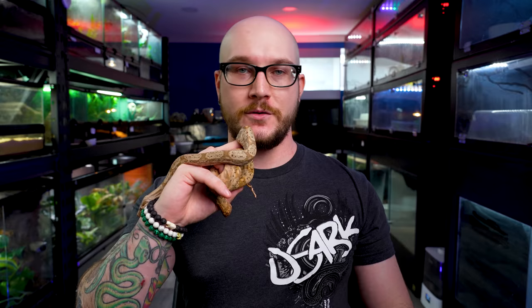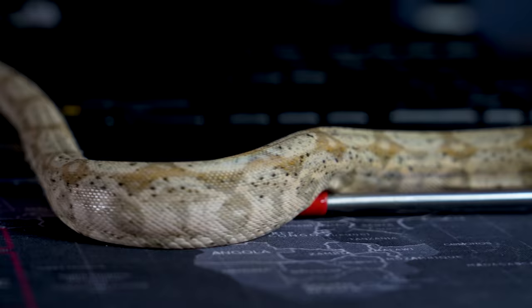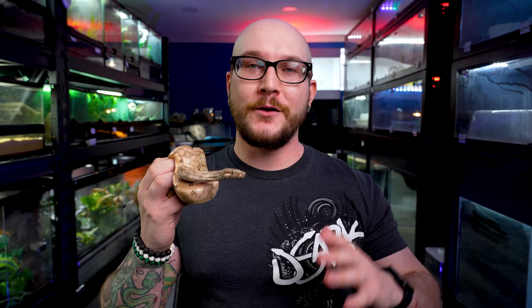You might be thinking: Adam, that's a tiny boa constrictor. You're right — not only is it tiny because it's a baby, it's also one of the things I want to talk about: the localities. Boa constrictors come in many shapes, sizes, colors, and morphs. In general, the ones I'm talking about are common boas, true red tails, and Central American boas.